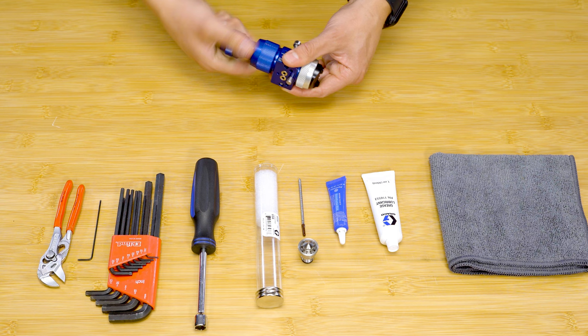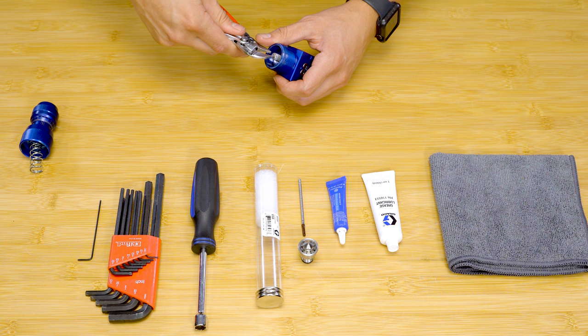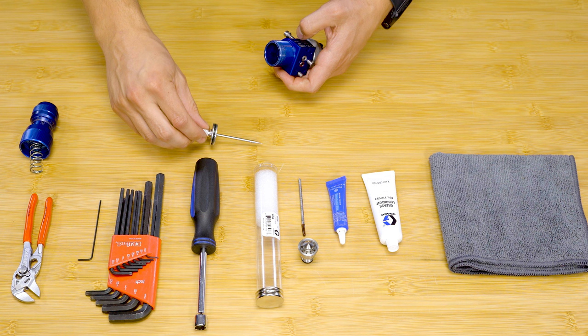To begin this process, unthread the precision adjustment knob from the spray gun body. Set the return spring and knob aside. With a small pair of pliers, remove the piston and needle assembly from the housing.